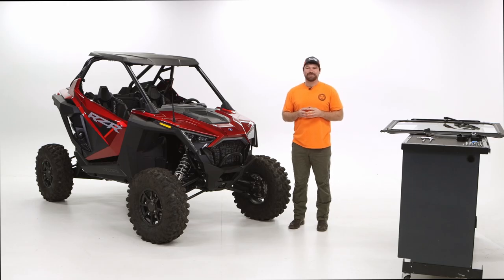Hi, my name is Andrew with Razor Back Off-Road and today we're excited to introduce one of our new folding windshields for the Razor Pro XP. I'll get right into going over some of the components and the tools that you'll require to install this windshield.